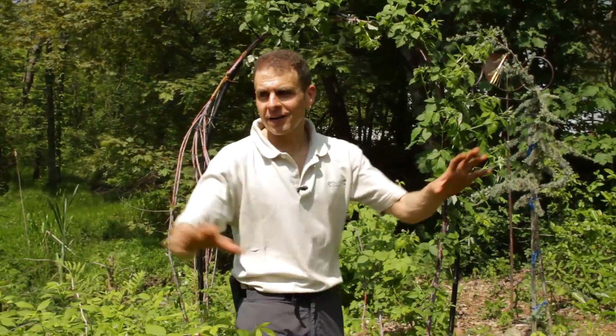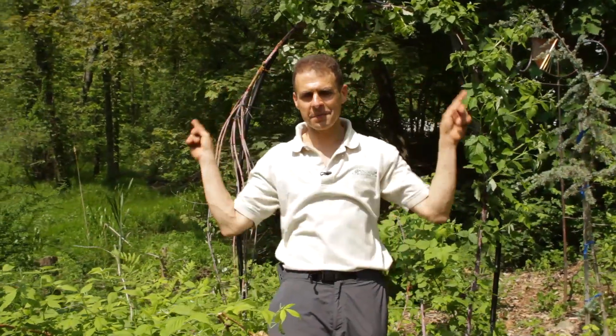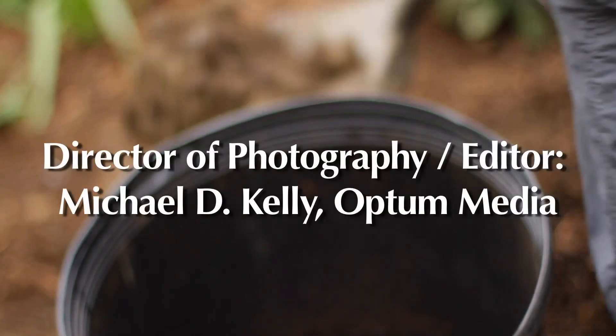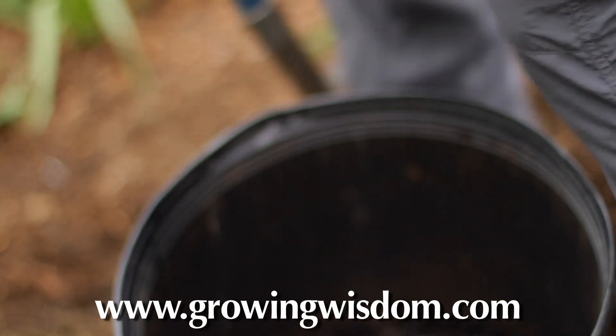So we've got our archway, a couple of plants on either side, nice perspective going into it, place to pick. Didn't take us much time. Come back every week for all of our videos at Growing Wisdom. We'll see you next time.